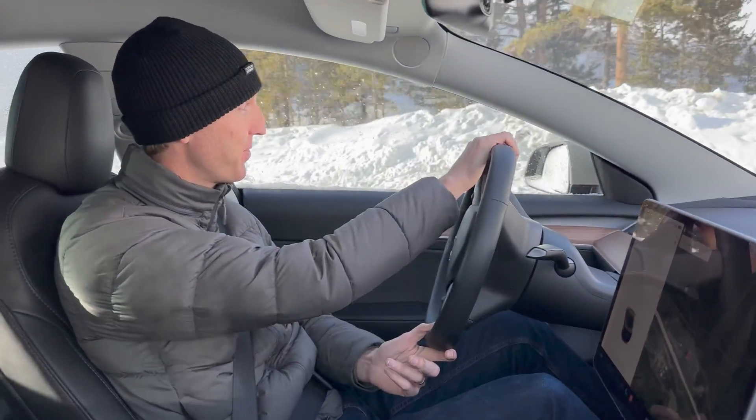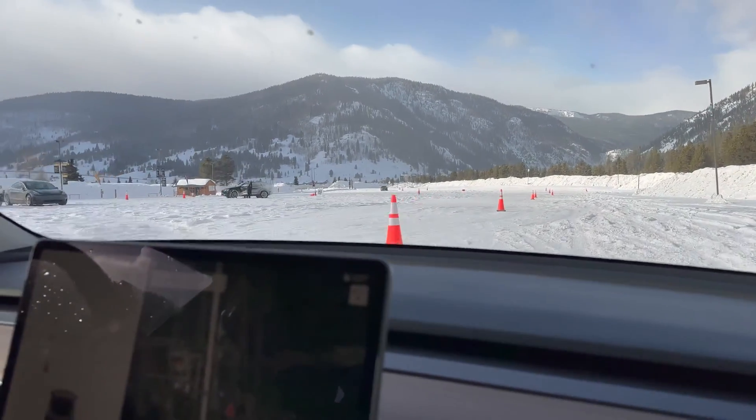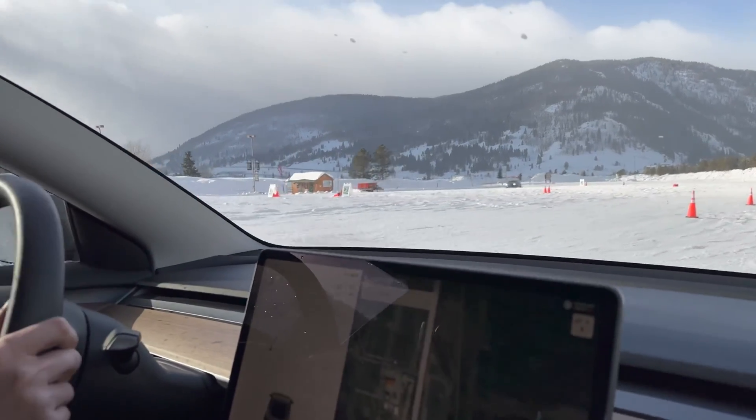Welcome to Out of Spec Guide. I'm Max, and I'm with Drew from Martian Wheels, friend of the channel. We're in Drew's Model 3 Performance, and we're making this video because it applies to basically any Tesla — how regenerative braking and one-pedal driving works in Tesla.